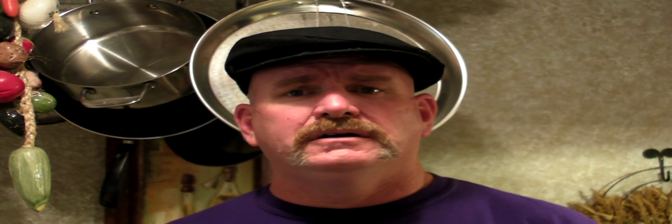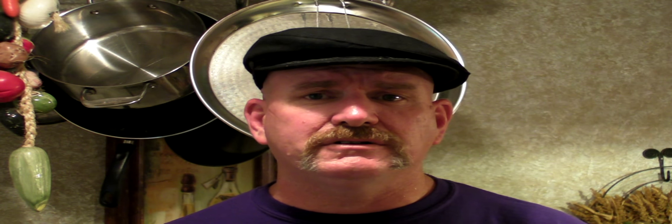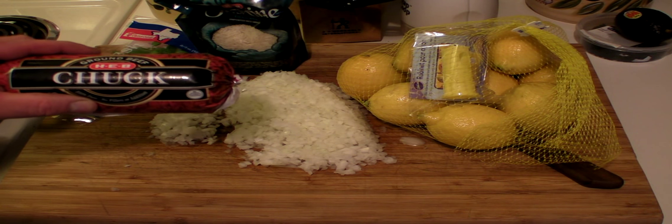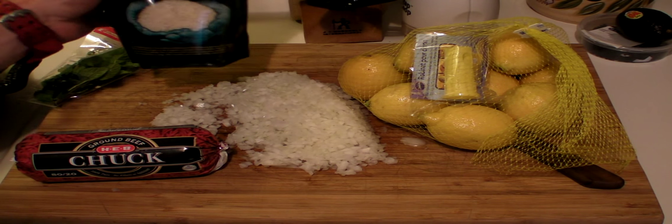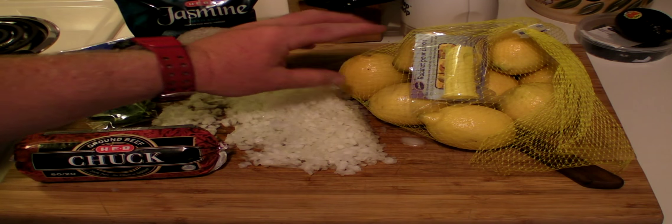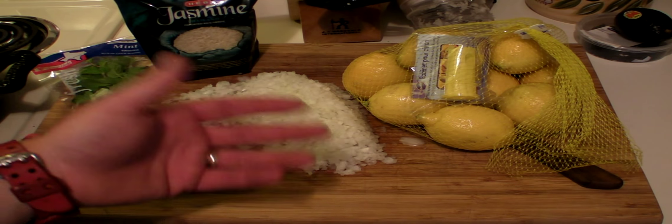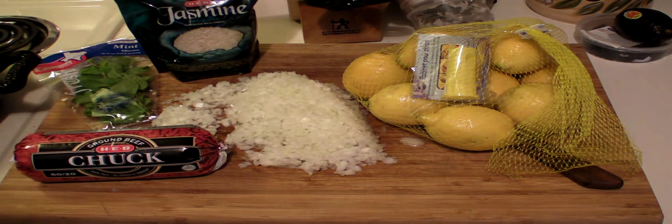I'm gonna make domates — in English, that's stuffed grape leaves. Let me show you everything here. We have one onion, a pound of beef — they call that mince meat — mint, rice (I picked jasmine because I want to), and lemons. I also have salt and some other spices. It's basically making some pilaf, and then we're gonna put them inside the grape leaves.